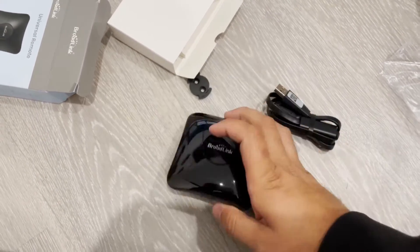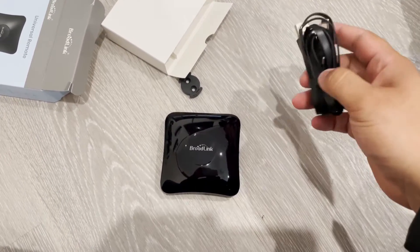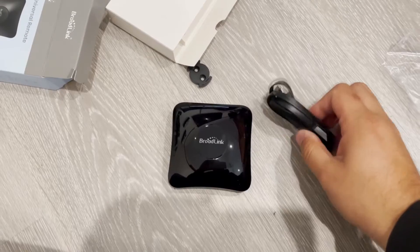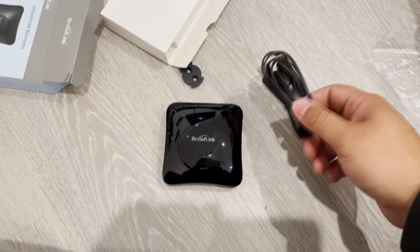It can just plug straight into any USB. Once you turn this device on, you download the app, you connect it by clicking add device, and it just automatically recognizes your Wi-Fi and it's ready to go. You can just choose any sort of hardware that you have, like your TV or your air conditioner and things like that, and all of the remote configurations are already there.